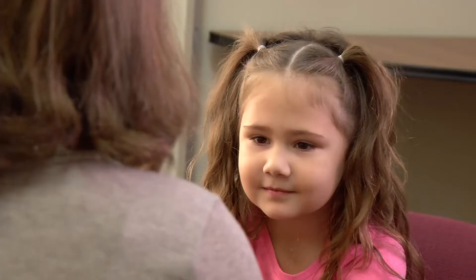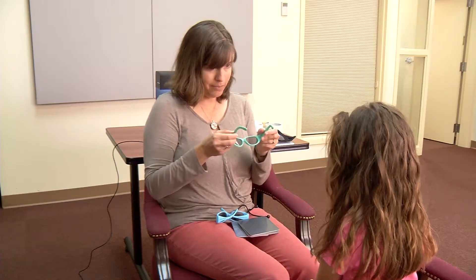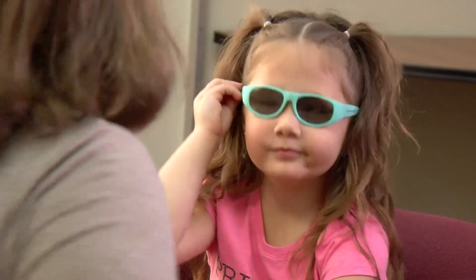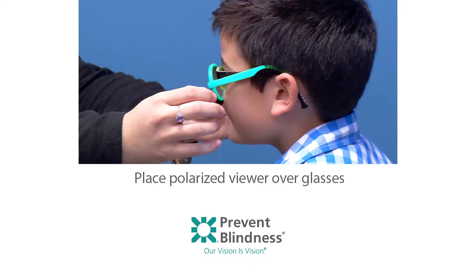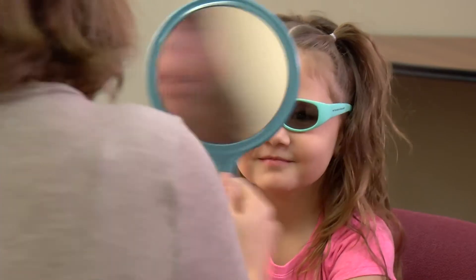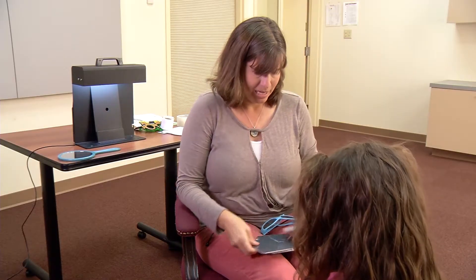Step 1: Select the appropriate size pediatric polarized viewers and place them on the child. Explain to the child that the glasses will help them see hidden objects. If the child is not comfortable wearing the polarized viewers, let the child watch as you conduct the test on another child willing to participate. If the child wears prescription glasses, place the polarized viewer over their glasses. Tell the child that they will be playing a game that involves wearing magical glasses. Do not ask the child if they want to play this game, as they may answer no.